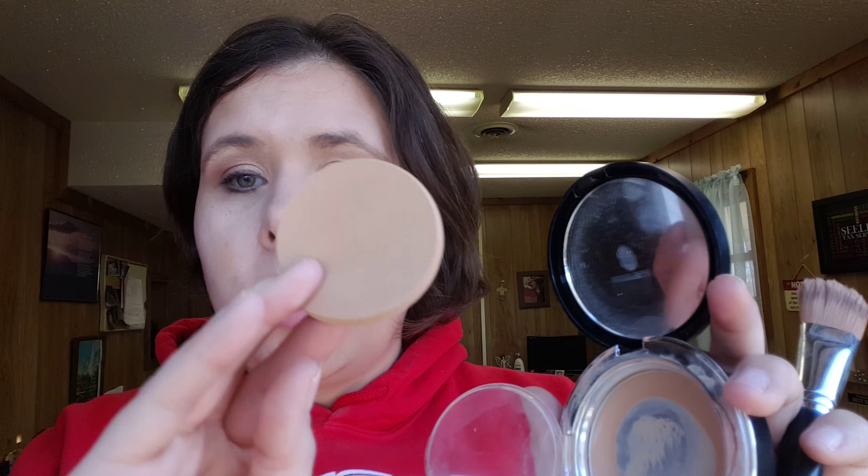It is part of the Touchline and it comes with one of these applicators. I'm going to use this to do it a little bit quicker because I don't have a whole lot in here. This is what I used before the liquid foundation came out. If I had a fuller amount, I would be using the foundation brush. I'm going to put some on there and mix it in.